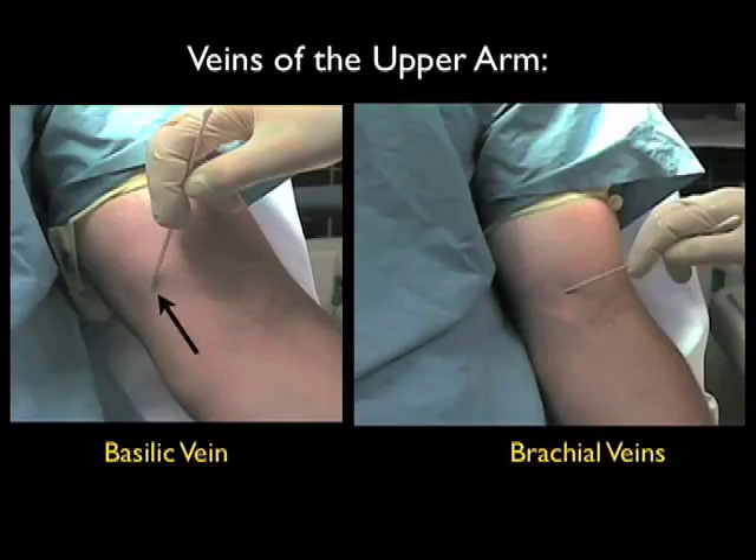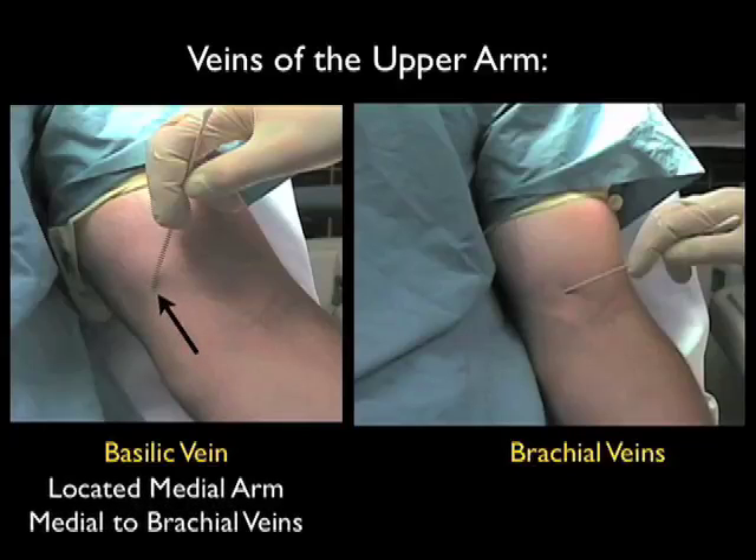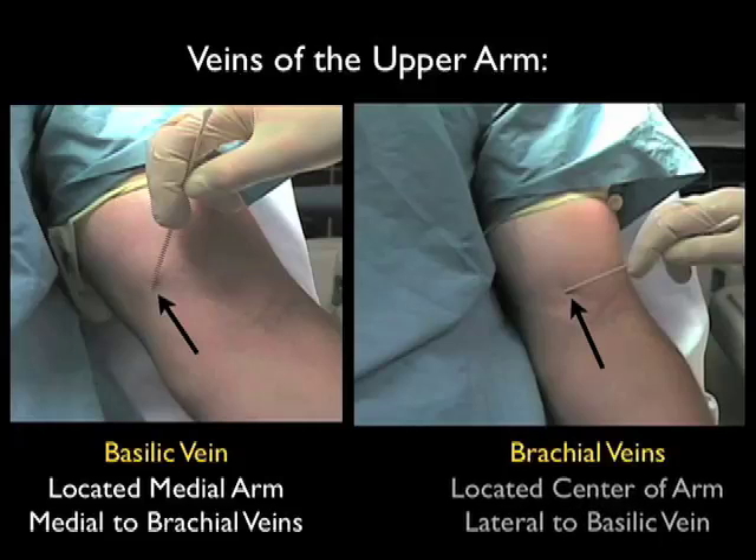Here's a picture showing the surface anatomy of the veins of the upper arm. Notice the basilic vein in a more medial position on the patient's arm, and the brachial vein complex which would be located more laterally on the patient's arm. These are the positions over which we should place the probe in order to inspect the veins of the upper arm.